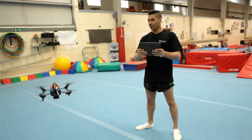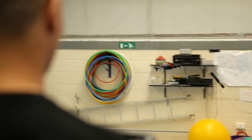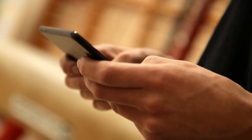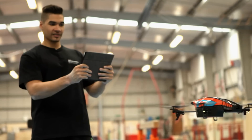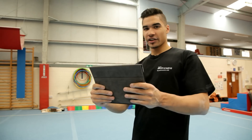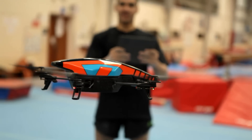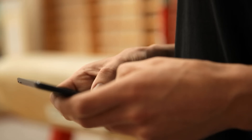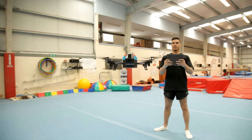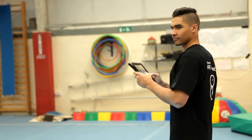I've got it so level I could eat my breakfast off it. Look at the control, the professionalism in my face, the skill of controlling this through a smart device. And it's only taken me minutes. That's how easy it is.